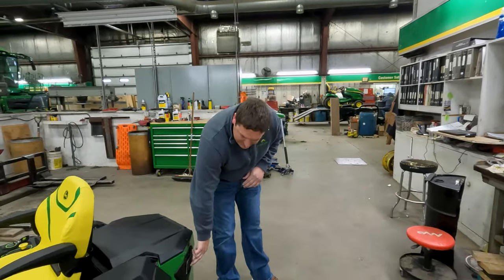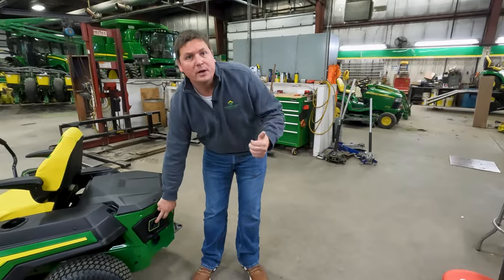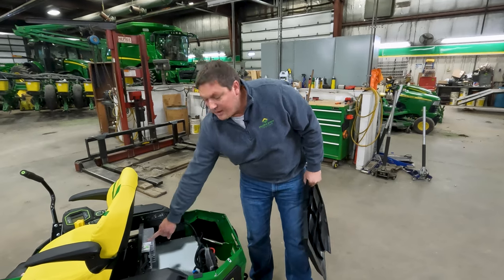You can see here on the back it's got a 120-volt plug-in. This takes just a normal standard drop cord that you could plug into your wall. Underneath the cover here — we've already loosened up the hardware — it's got your battery and then a smart charger.